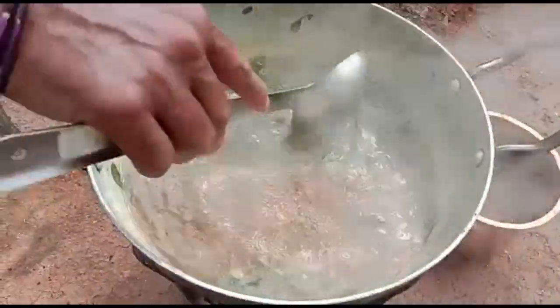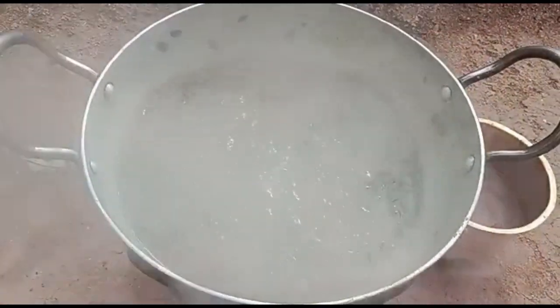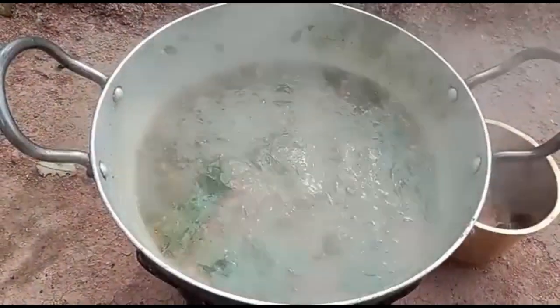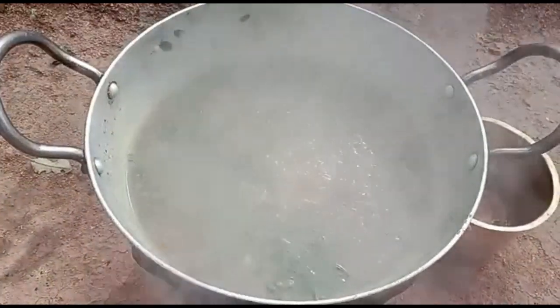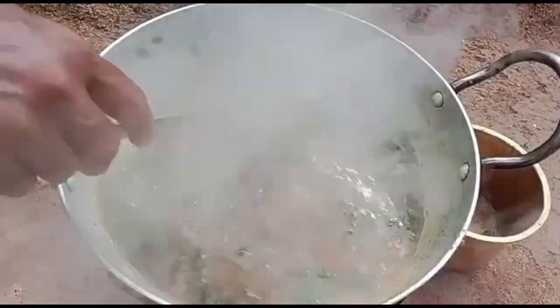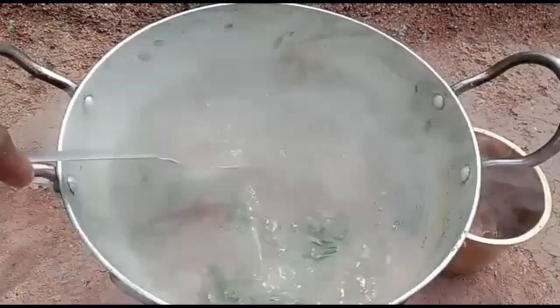We will cook the soup for 5 minutes. We will cook the soup for 10 minutes.